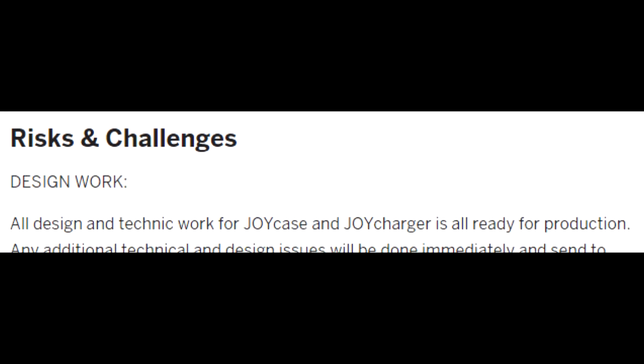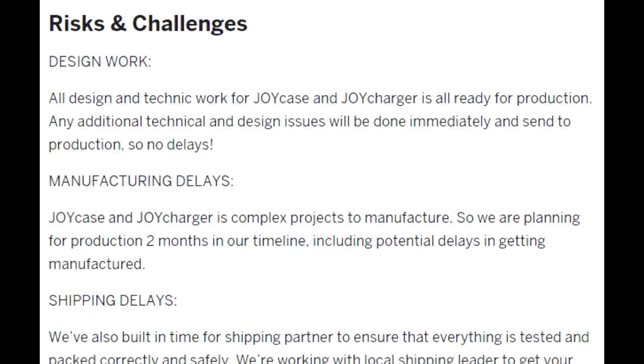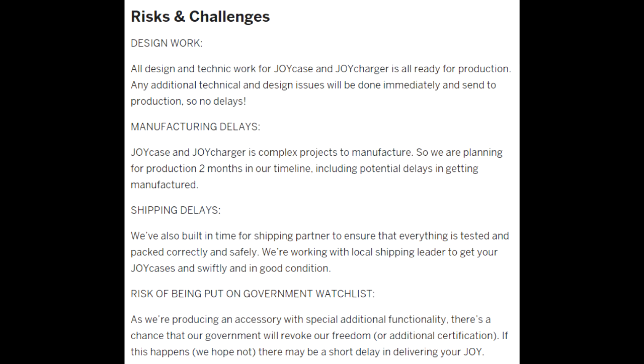The risks and challenges are actually the most well thought-out of all the ones we've done. You have things like design work, manufacturing delays, shipping delays, and the risk of being put on a government watch list for having too good of an idea. 'If I get put on a government watch list, there may be a short delay in delivering.' Well, sold.